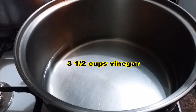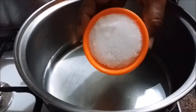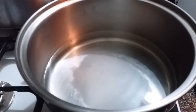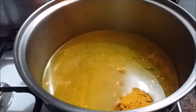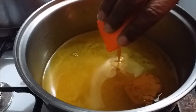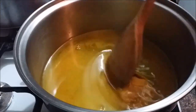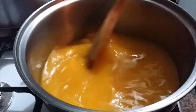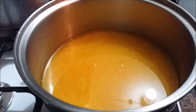I have three and a half cups of vinegar in my pot on medium heat. I'm going to start by adding the sugar, then the turmeric powder, then the mustard. I'll mix this and let it come to a boil. I'm also going to add the cornstarch.